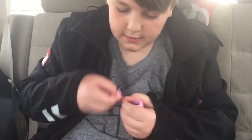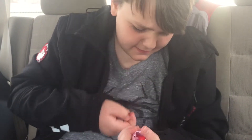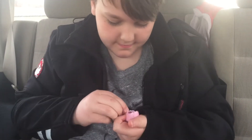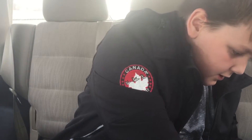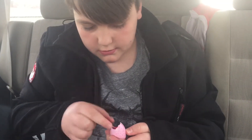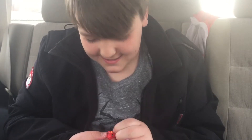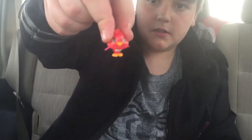Hmm, is this edible? It's plastic. Got like a bird or a griffin. I think it's a griffin. It's a griffin. No, it's a bird. It's a bird with glitter wings.